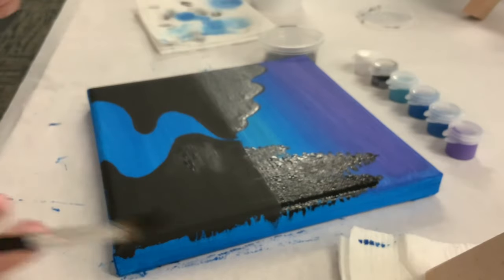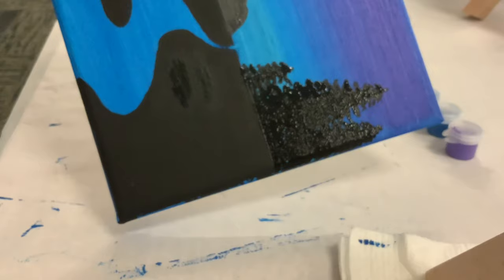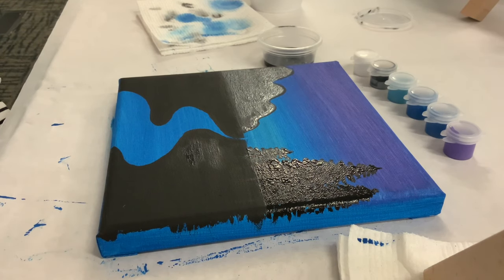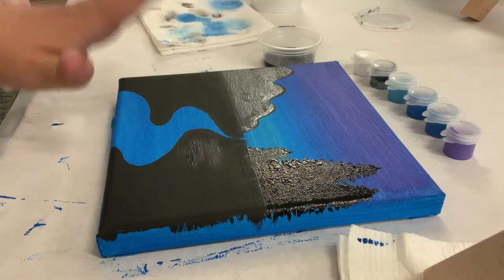Now you should have the right side of your painting done. We're going to let that dry, and then we can do our moon and stars. But first we need to finish the foreground on the left side — making sure the mountains are completely dry before going in with black, otherwise colors will mix. Usually you can tell something is dry because it's no longer shiny, however this is metallic paint so lightly touch it to make sure. Ours is a little sticky still, so we'll wait a couple minutes.